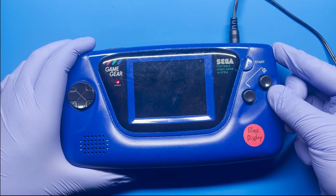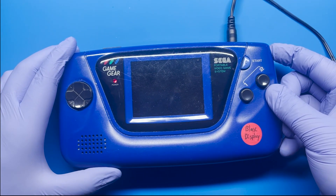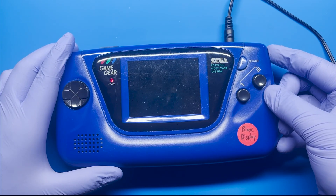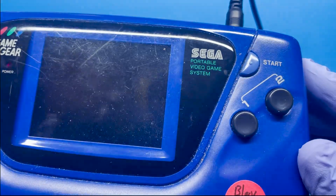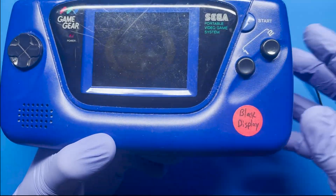I'm just going to move the contrast wheel. You can hear that it's working, but you actually don't see anything on the display. You can hear the game starting up, and you can even see it very faintly in there.